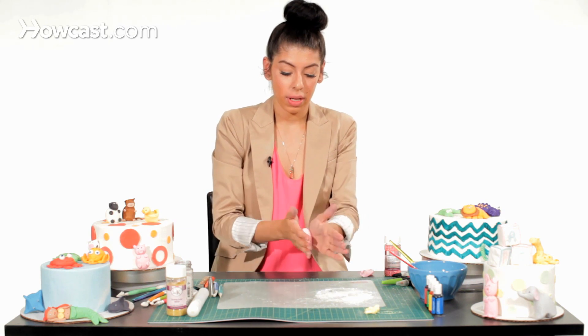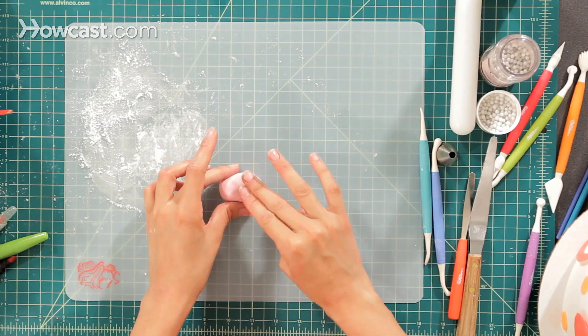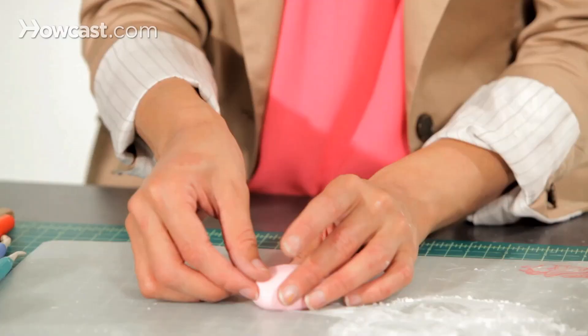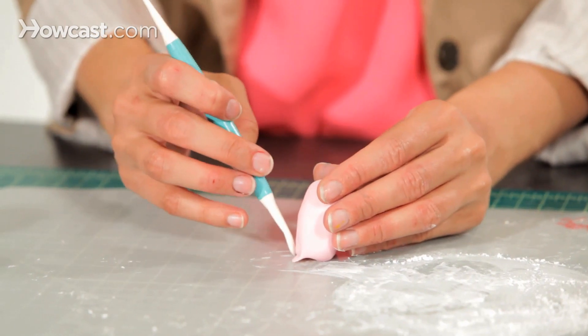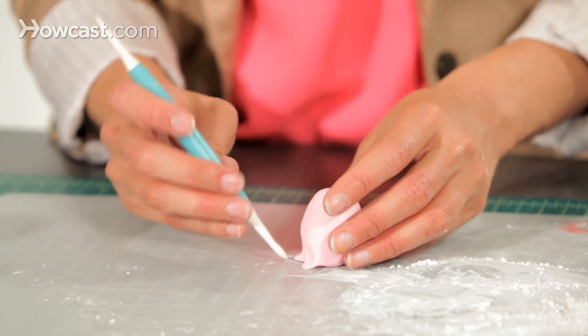I'm going to roll it and then make it into an oval shape. Then I'm going to pinch at the bottom for his little bunny feet, and bring him up and make a little dent so we can show his little bunny feet.